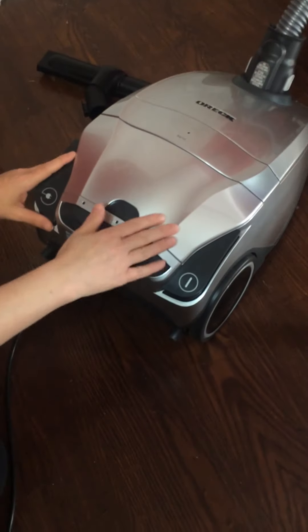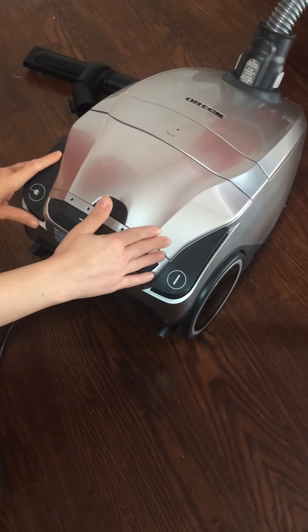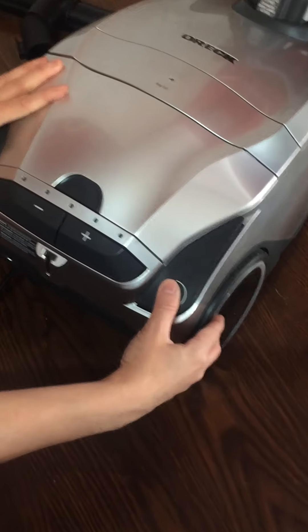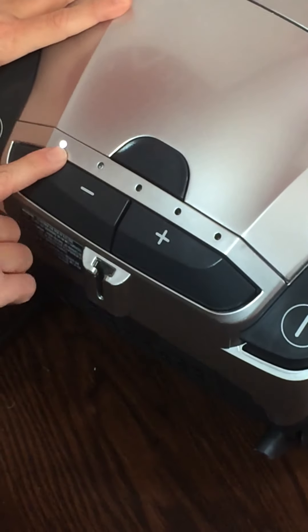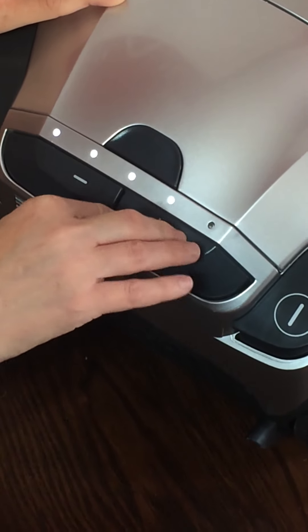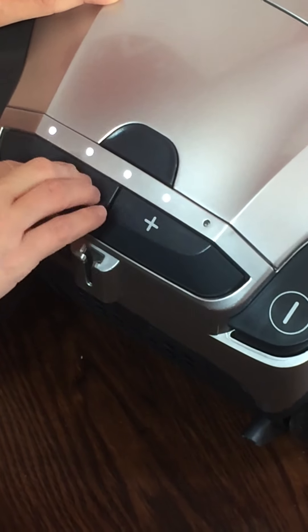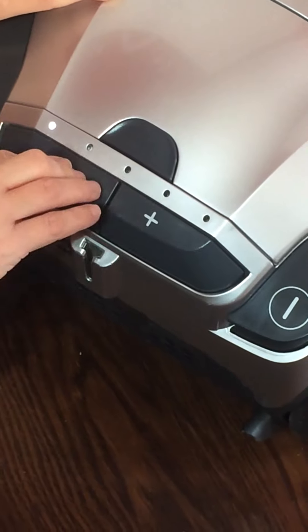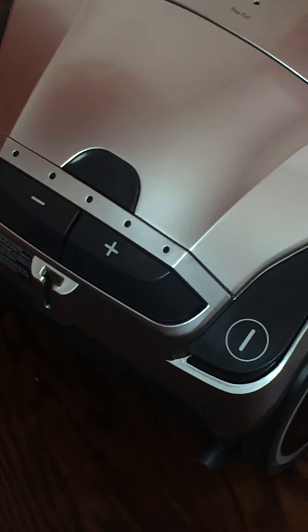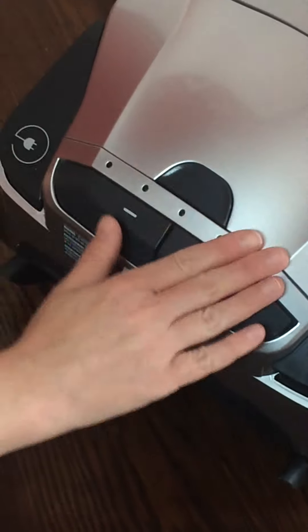It also comes with silent technology with five speed settings. When you turn it on, the lights indicate the level so you always know what speed you're at.